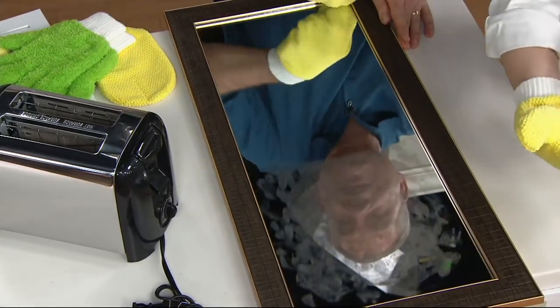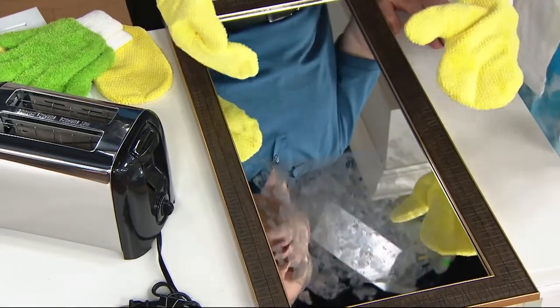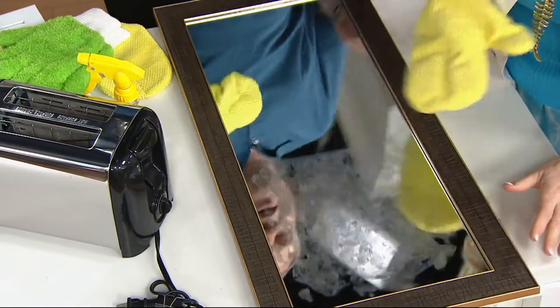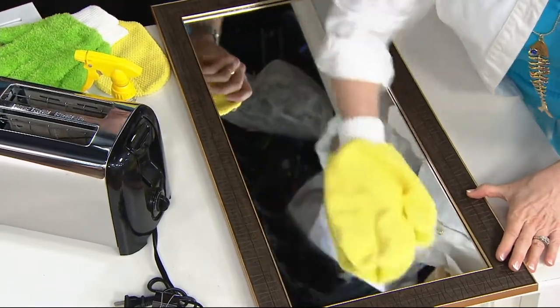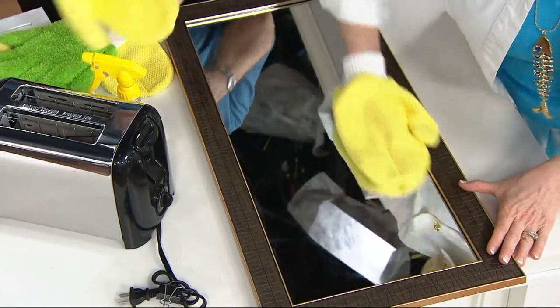Look how I can get into the edge, into the corner. You want to try it, right? Because it's so satisfying. I've got to do it — go for it! It couldn't be any easier. Oh my goodness. It is a no-brainer.